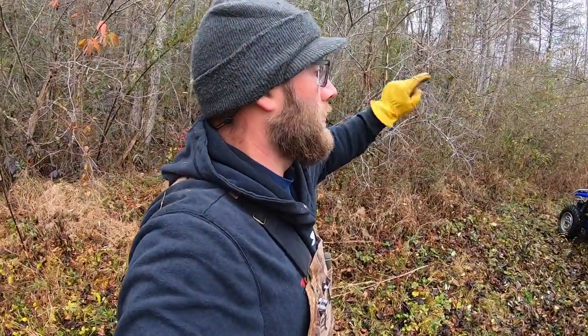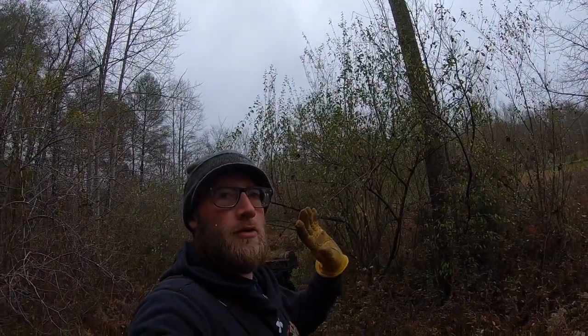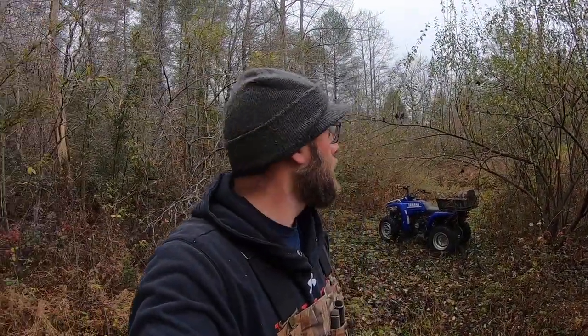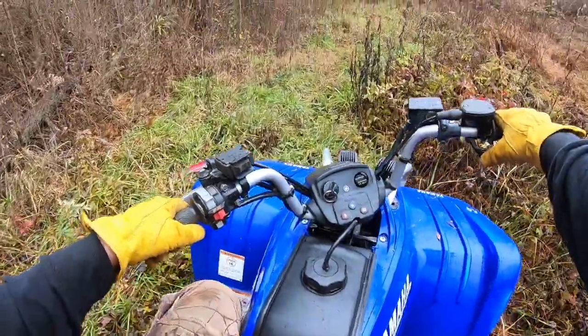I believe I got all the fence — there may be some more back this way towards the house, but from here all the way to the end of our property I believe I got it all. The last little bit I had to use the four-wheeler's winch to pull out the barbed wire and welded wire. You can see how it's snowing right now — some pretty good flakes. It's not going to lay or anything, but it's pretty. I'm kind of warm right now from working. I'm going to hook my trailer up to my four-wheeler and pick up all this fence material and go dump it somewhere.